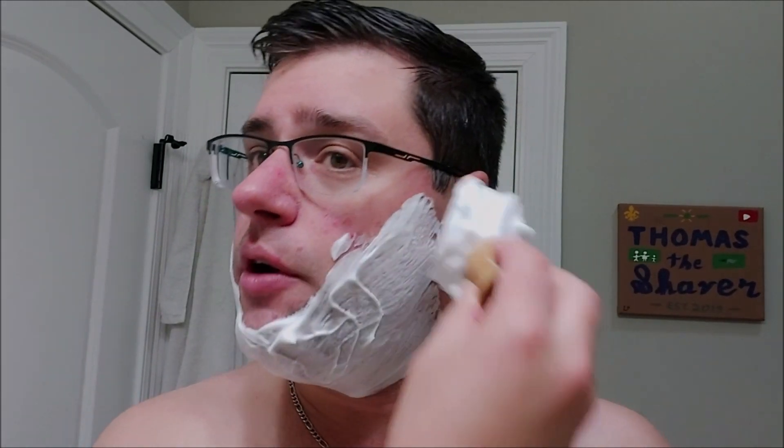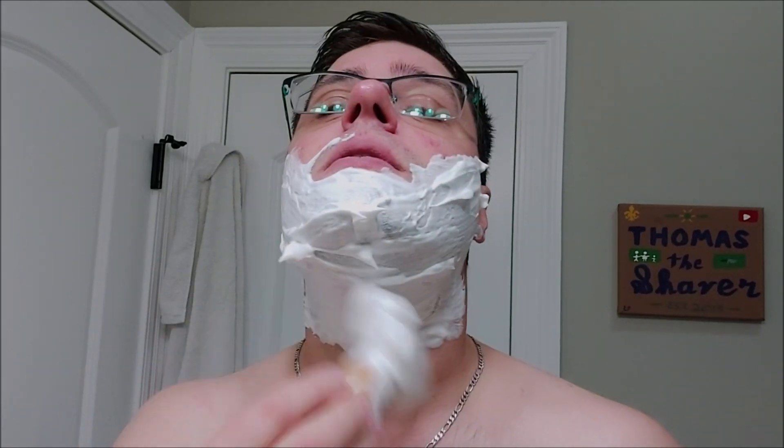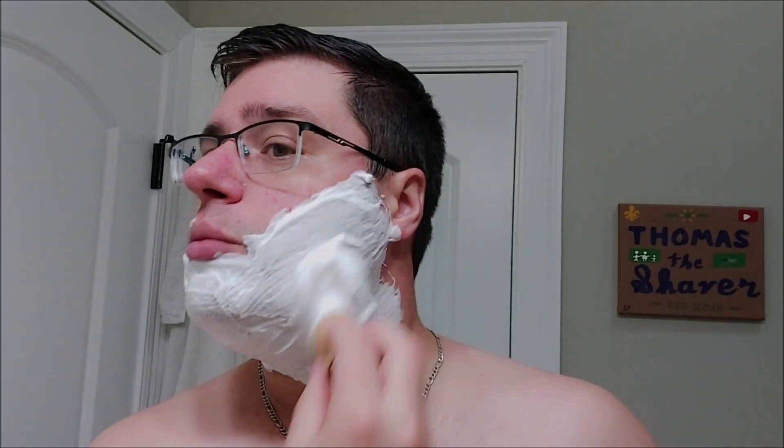This is a very pleasant scent for me — it brings back a lot of memories. Now the soap ingredients for the tallow version: we have potassium tallowate, sodium tallowate, potassium stearate, sodium stearate, aloe vera juice, potassium cocoate, and sodium cocoate. And you can tell we have an excellent lather here — super easy to build.